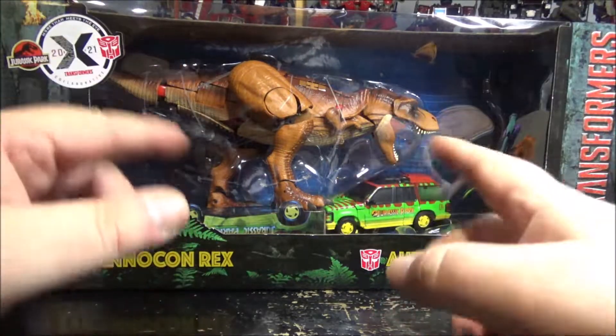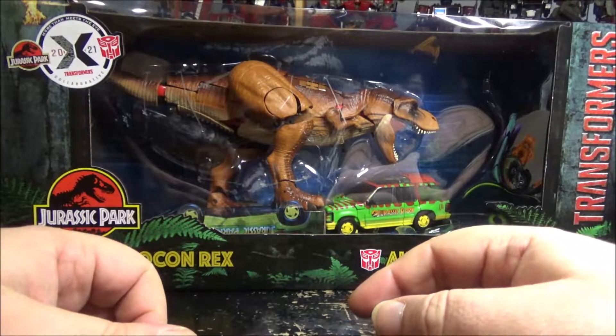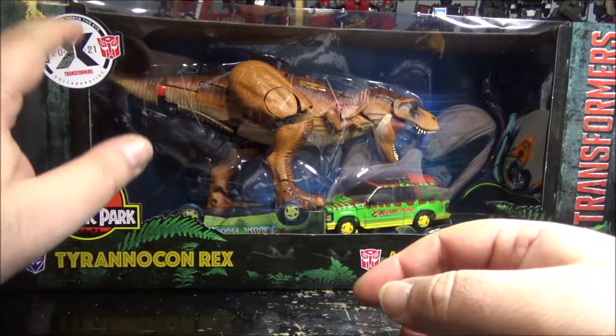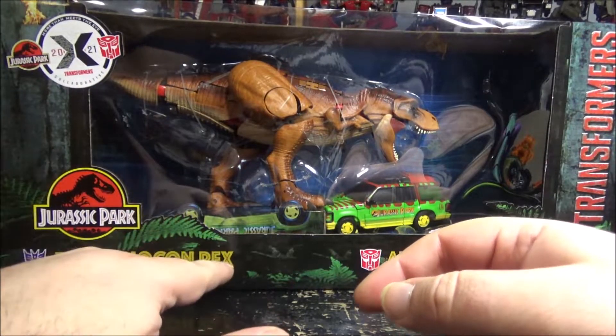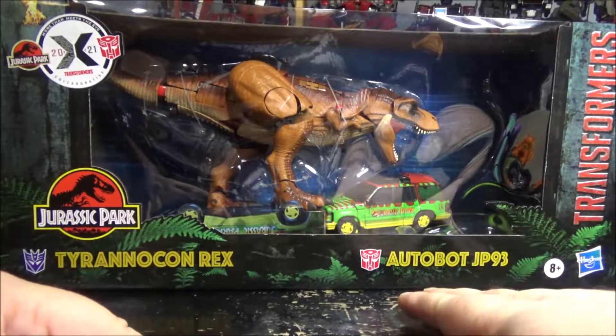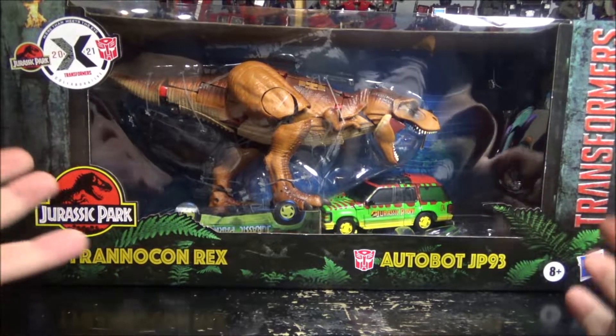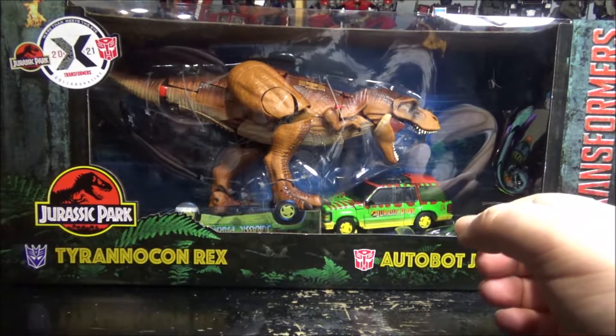Hello and welcome to another special video review. Today we've got the Transformers collaborative 2021 with Jurassic Park. We have Tyrannicon Rex and Autobot GP-93. I'm a huge fan of Jurassic Park so yeah.